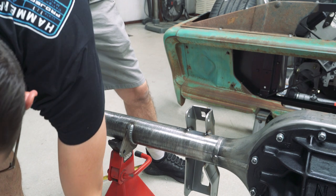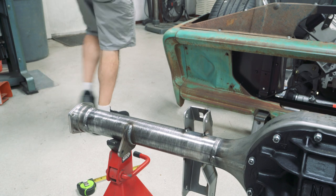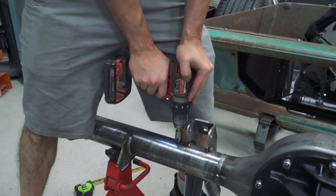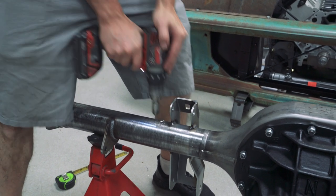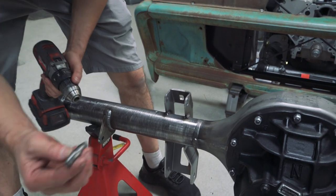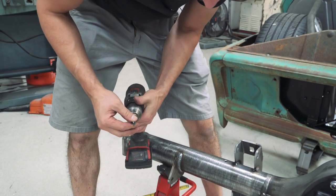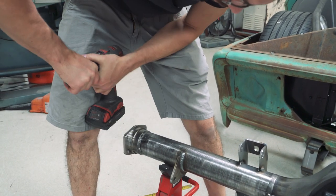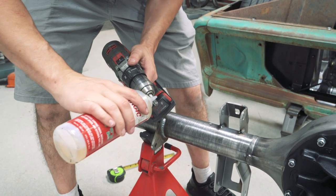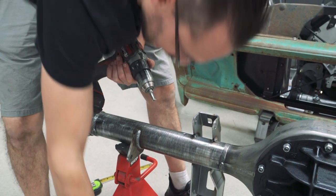That's going to be perfect for starting those threads. We're going to chamfer the top of that just a little bit with a six-flute countersink bit - that's going to help the tap get started. Now we've got the eighth-inch pipe tap and we're going to use the same cordless drill for that.